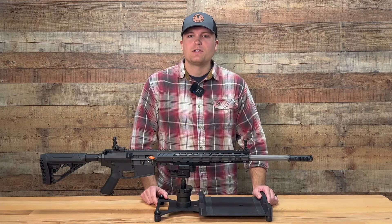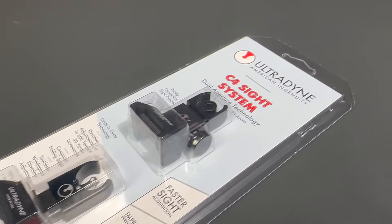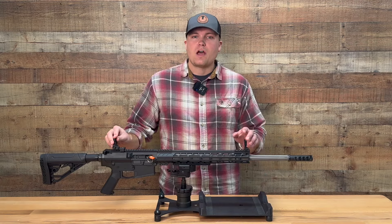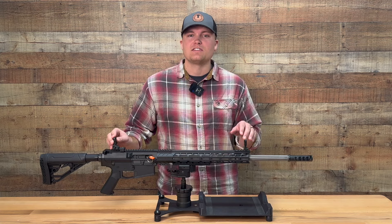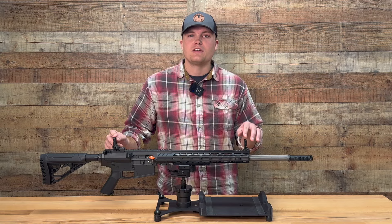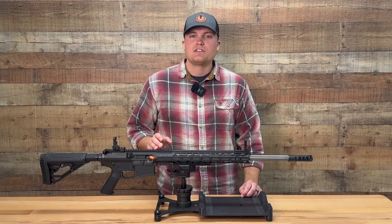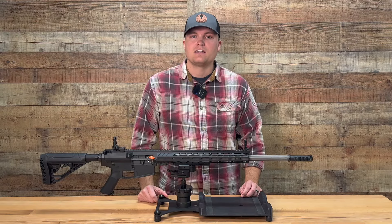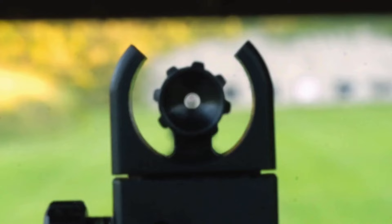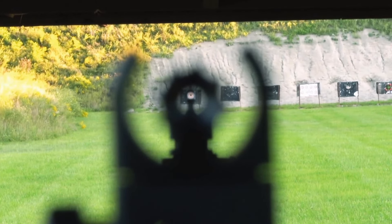Our experiment began by first determining just what setup we were going to use. We knew that for our sight system, we would be using our C4 iron sights. Our C4 sights use our dual aperture system. What this means is that instead of just one peep sight in the rear and a blade in the front, there is actually another aperture in the front sight that has a second peep sight. This technology allows the user to actually see what they are aiming at instead of covering up the target like you would have to do with a blade. The dual aperture system allows your brain to center on the target on its own by centering a circle inside of another circle.